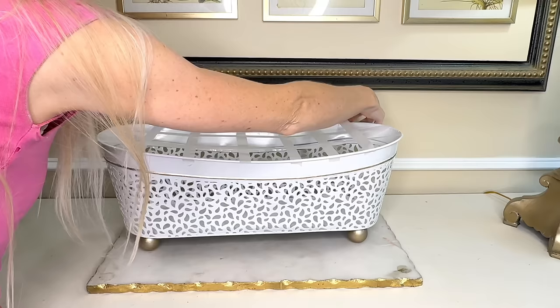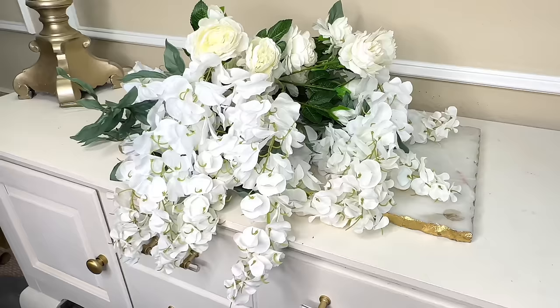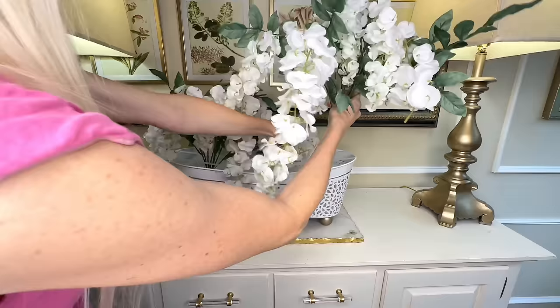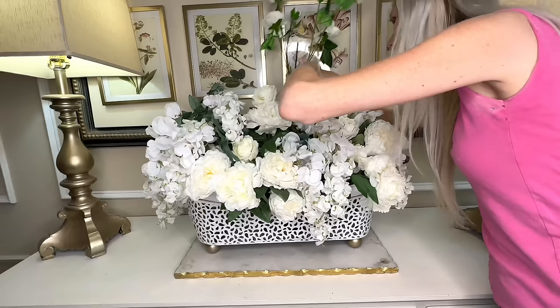To beautify it even further we're going to add some flowers. First we create a tape grid — a few lines horizontally and vertically across the top. Then I gathered my flowers: wisteria and peonies. I added the wisteria bunches first — I love the way wisteria just drapes, it's so pretty and whimsical and cheerful. Then I added the peony stems to the container as well.